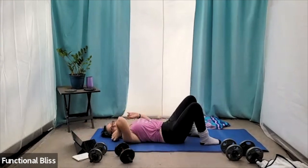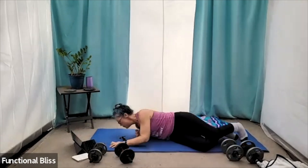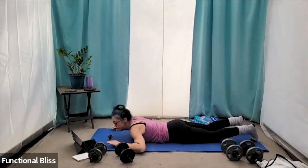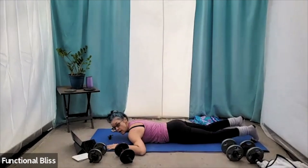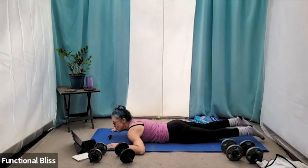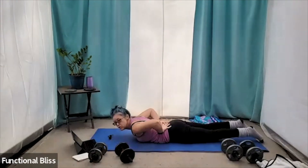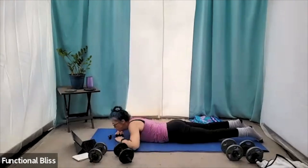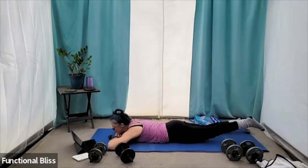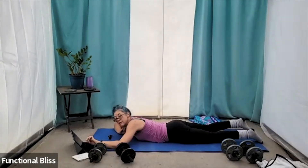For our last exercise in this set, we're actually going to just flip right on over. Make sure those weights are out of your way. There's a couple ways you can do this — you're going to try to keep your upper body raised up off the floor. But if you find that puts too much strain on your lower back, feel free to set your chin down. And then we're going to do 30 seconds on each leg doing those leg raises. I'll tell you when to switch. Here we go.